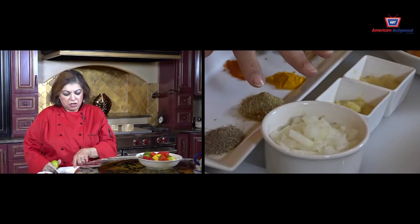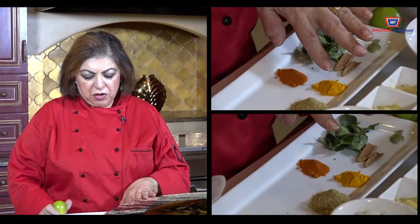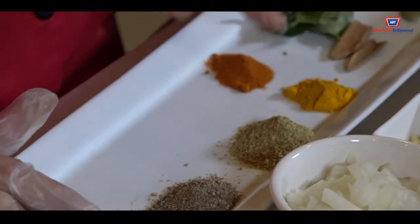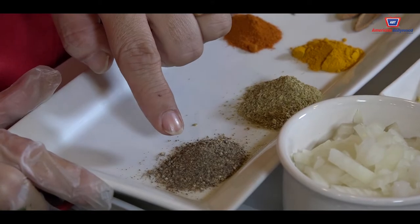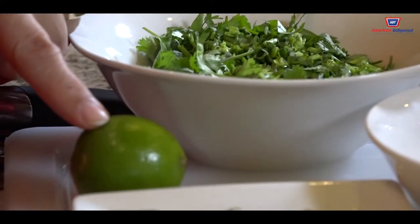You need 1 tablespoon of ginger, 1 tablespoon of garlic, 1 large onion, 3 cardamoms, 2 cinnamon sticks, 1 teaspoon of turmeric, 2 teaspoons of coriander powder, 2 teaspoons of black pepper, 1 teaspoon of cayenne pepper, 2 tomatoes, and we are going to garnish with coriander and fresh lemon juice.